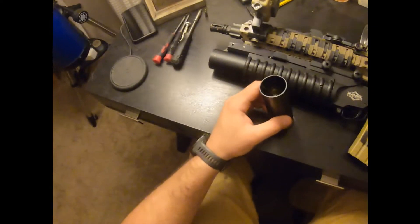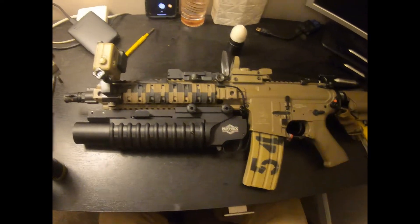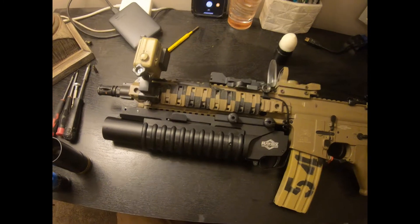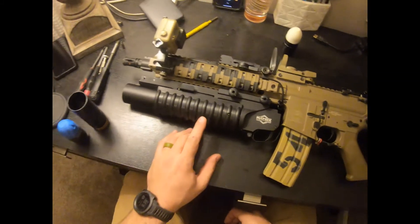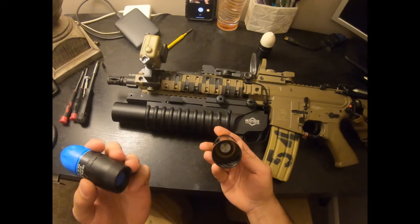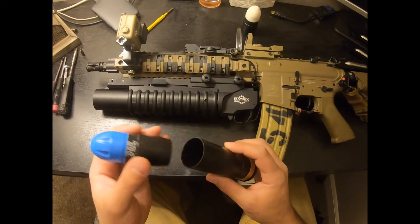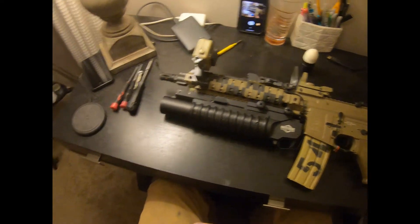So I went and purchased on evike.com a Matrix Tactical Systems M203 grenade launcher — this happens to be the short version. The short version accepts the length of this tube, which is what's required to shoot and fire these projectiles. If you notice, these tubes are actually rifled, and they're especially made to work with these projectiles — otherwise they will not work with your grenade launcher.